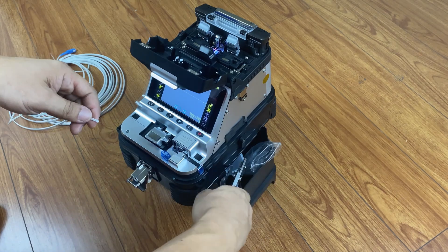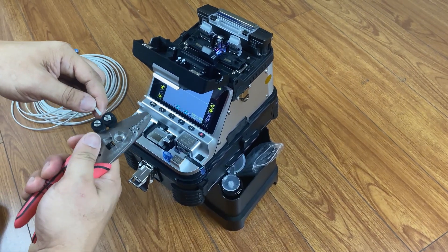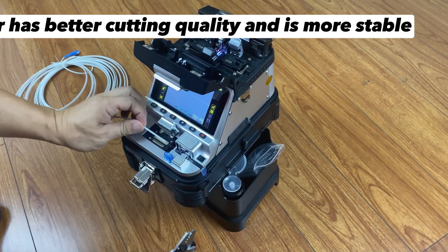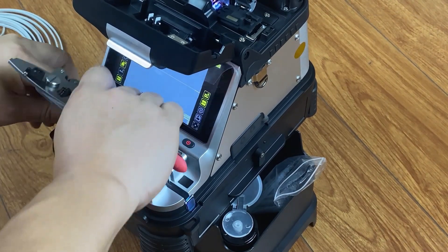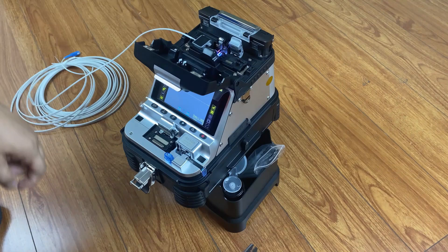Remove the cladding. Dip with alcohol to clean the dirt on the fibre. The electric cleaver has better cutting quality and is more stable. Put the fibre on the fibre holder.